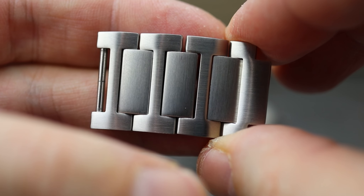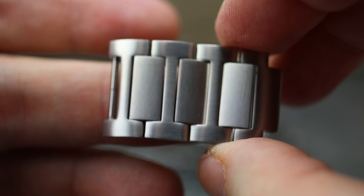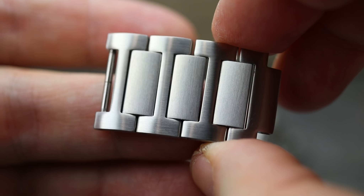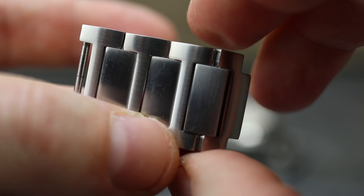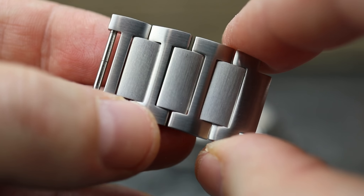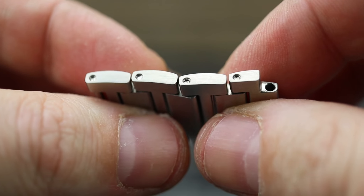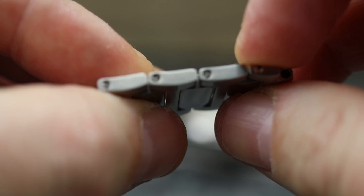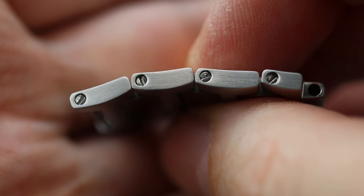There are two half links included with this bracelet, and I have to say that is a great feature. A lot of times with a dual deployant clasp, if you don't have any micro extensions and a clasp on the buckle part of it, getting the perfect fit — it's either too loose or too large. So I took out one half link, and one half link is in. That really is the perfect size for my seven and a half inch wrist. These do use one-piece screw bars, so all you need is a little screwdriver and you could size this, no problem — will only take you a couple of minutes.